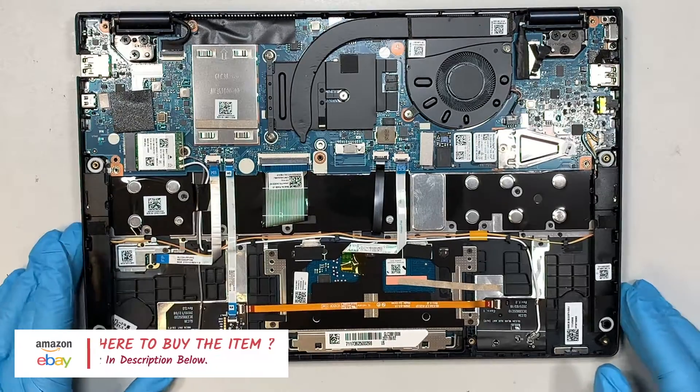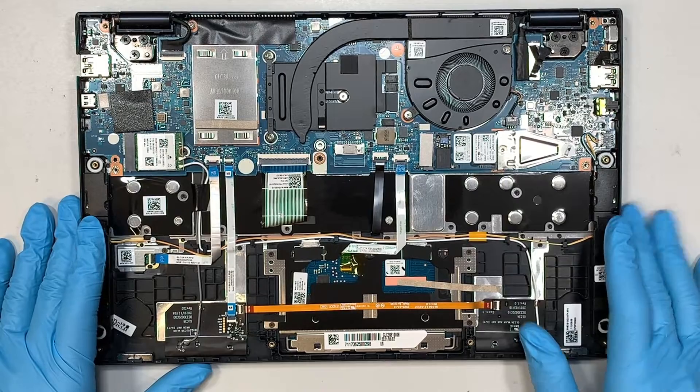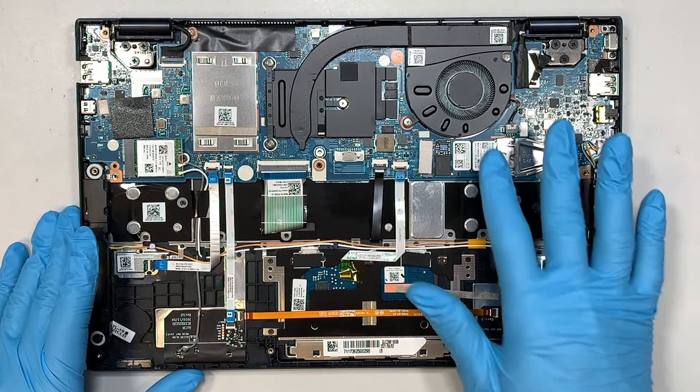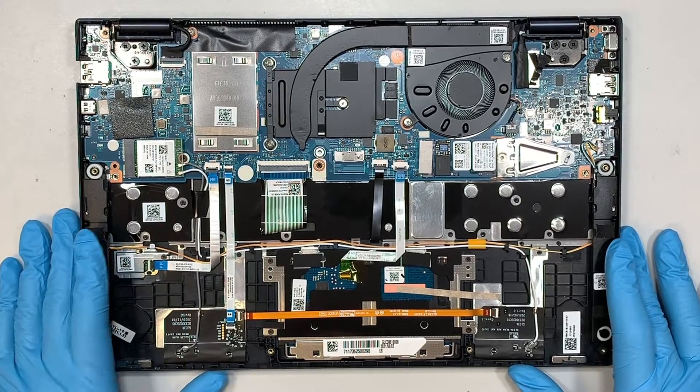These are the rest of the components: the CPU, the heatsink, the fan, and whatnot. And the M.2 NVMe drive is here — if you want to upgrade, I made a separate video for that, please go check it out.